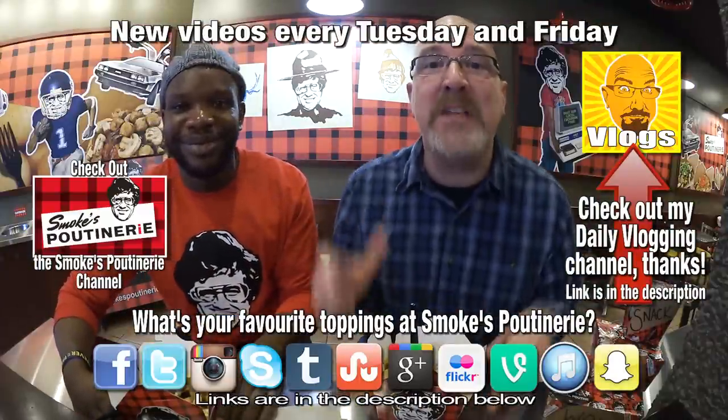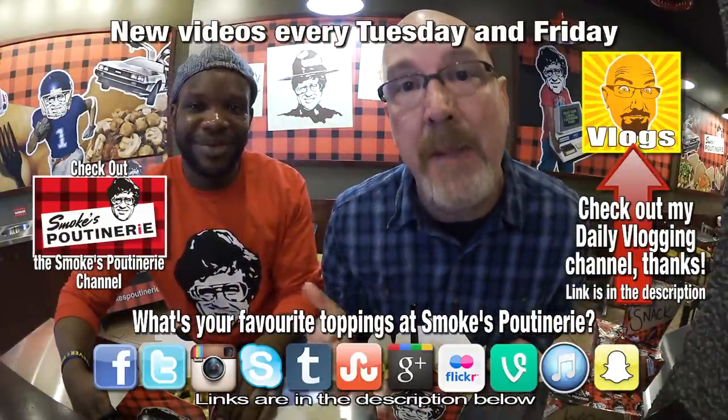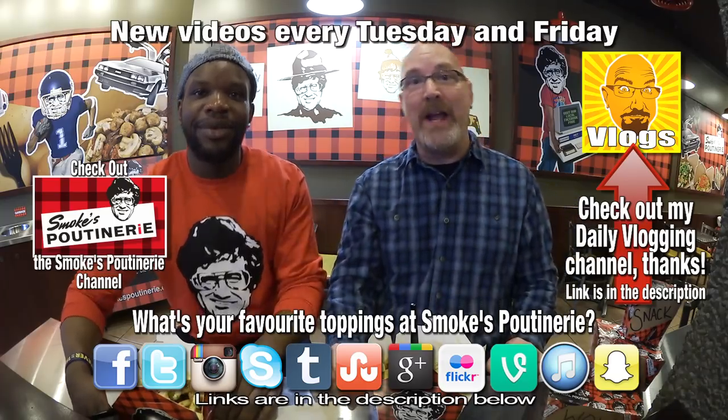If you like this video, give it a thumbs up. We'll see you next time on another Ken and Moy food review. Ken and Moy out.